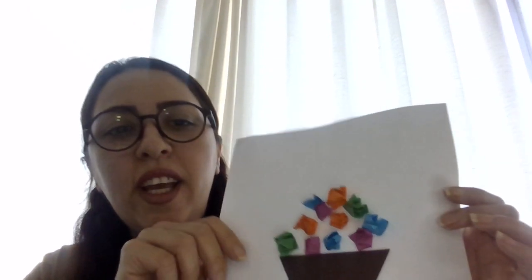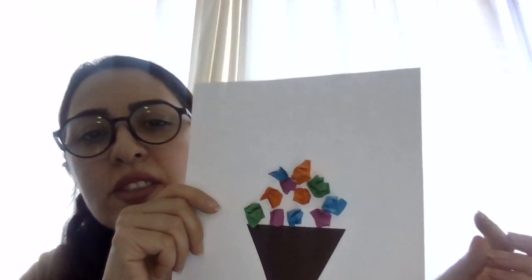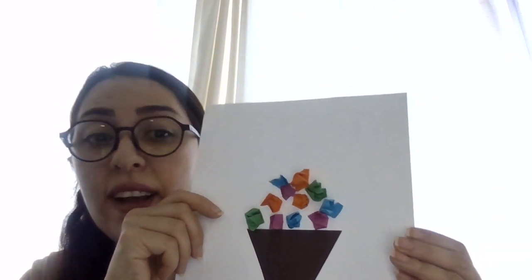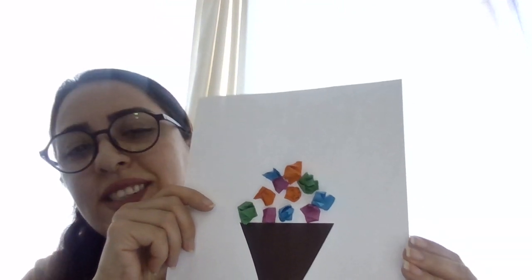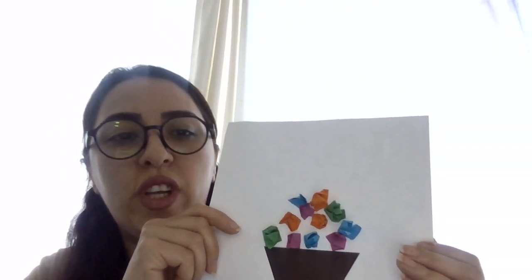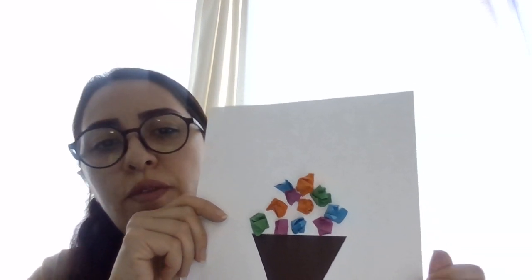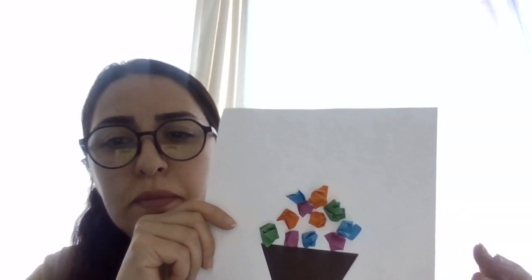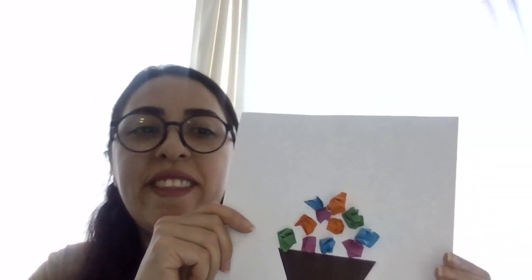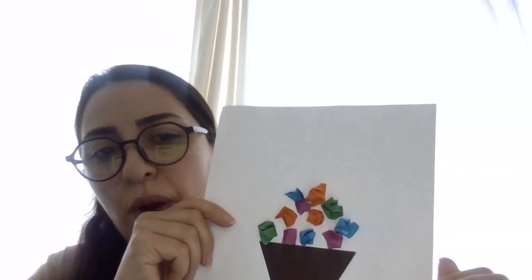You can use markers, stickers, or any other decoration you have to add an extra layer to your ice cream. You can add a tray on the top or anything else. Once you have finished decorating, show off your amazing ice cream sculpture to your friends and teacher, then display it proudly!